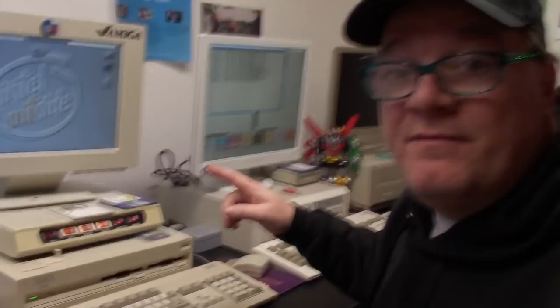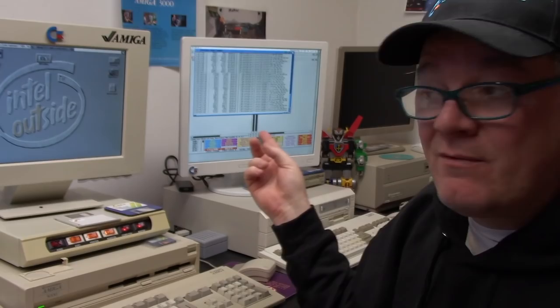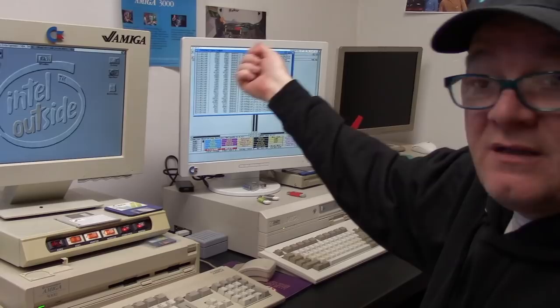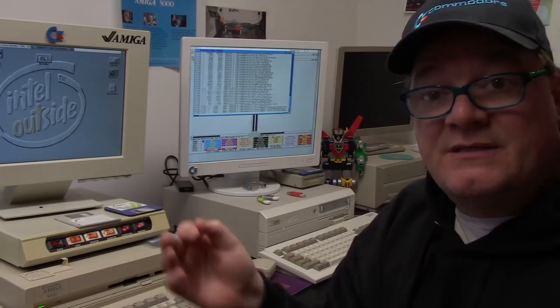I have about 18 purchased copies of this for all the different Amigas — I like to support the people. So that's the 3000 done. Moving on to the 4000. The 4000 is going to be unique because I have the GVP Spectrum 28/24 dual mode graphics card with pass-through not hooked up at the moment. The Vampire I'm not going to update quite yet.